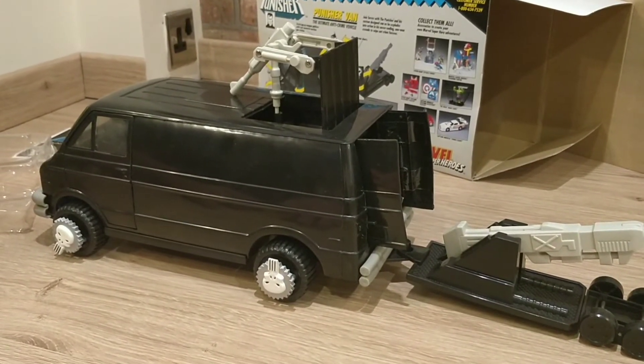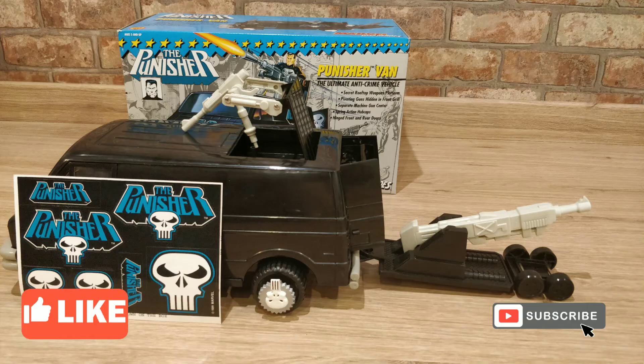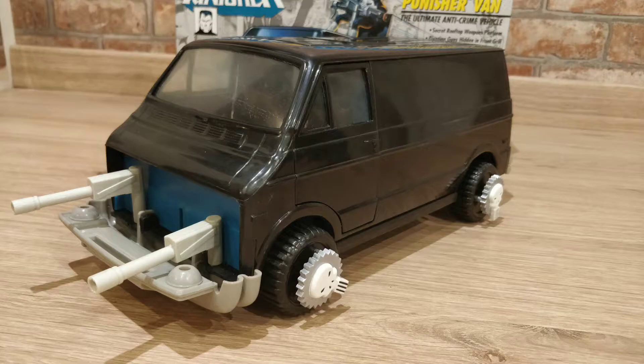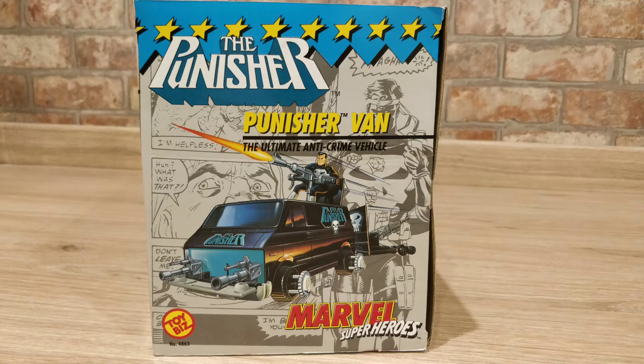If you've enjoyed this review today, please give us a like — it really helps us out and we really appreciate it. Please subscribe if you want to see more content, and let us know in the comments what you think about this van and Toybiz in general — we'd love to hear from you. That's all we've got time for today; hopefully we'll see you again soon. Thanks for watching — Triple A Reviews.